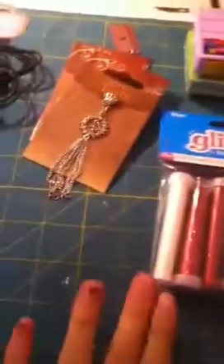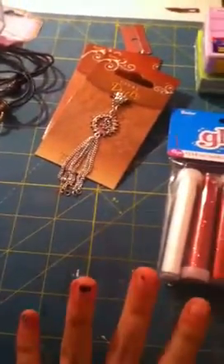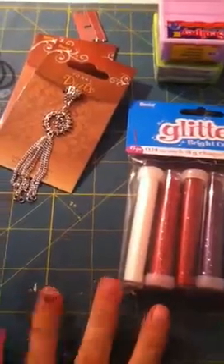Hey everybody! This is my super small haul from Pack of Tans. It's super small because I only had ten dollars with me and I was trying to get things on sale.